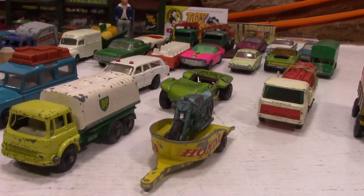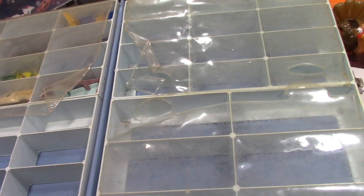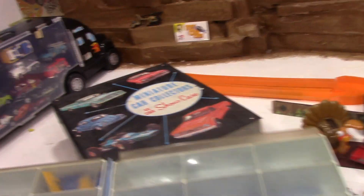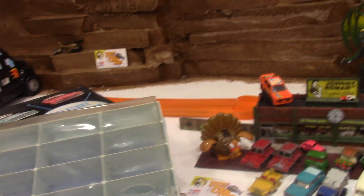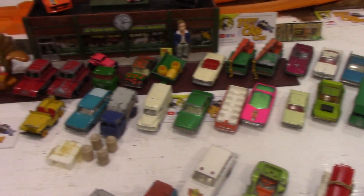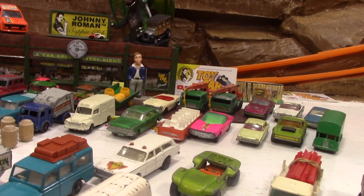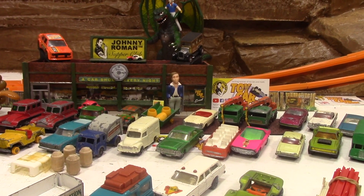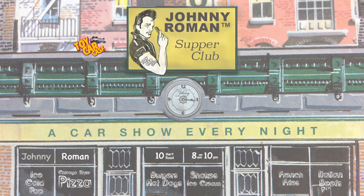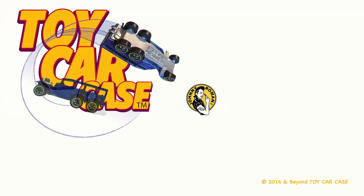Hey groovy guys and gals, cats and kittens. Welcome to part four of this four-part series of case number one of the miniature car collector case and showroom showcase. What's up my brother? It is 3:16 on old Johnny Clark. Let's see what pulled into our parking lot.